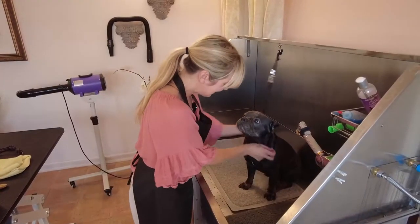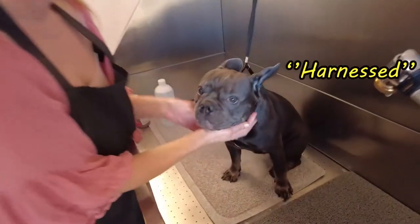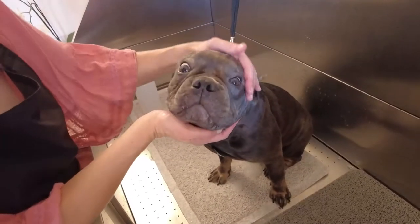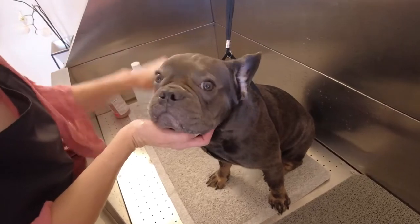You get him in the tub, making sure he is harnessed — not only because he's a puppy, but he's also brachycephalic, and there are going to be a few things we go through today about this type of head structure that's very important when you're washing them.